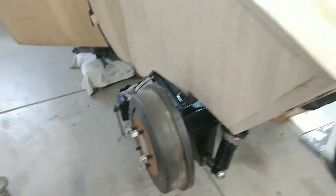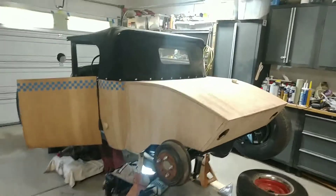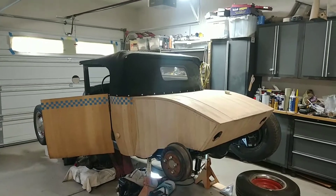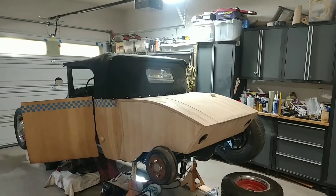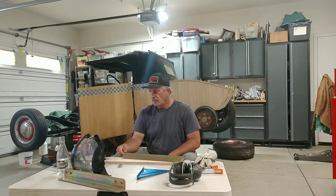All right guys, let's get you back over here and we'll be showing you the next — what do you call it? — the next gadget. My next gadget is going to be a shifter.